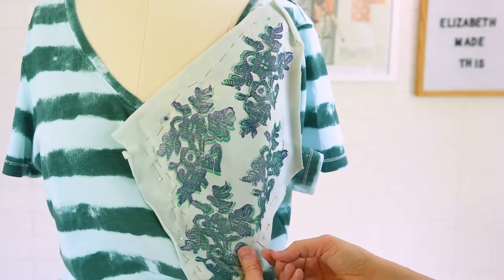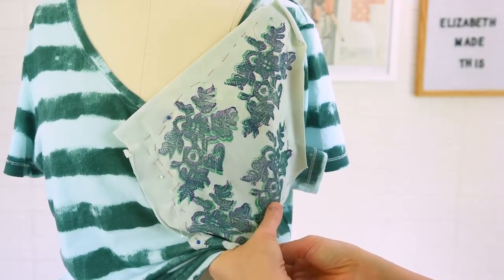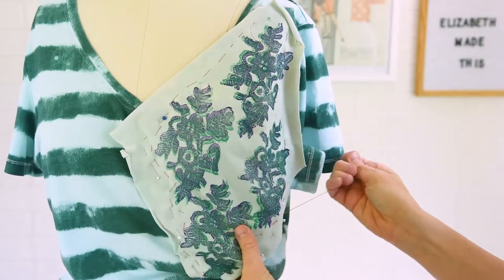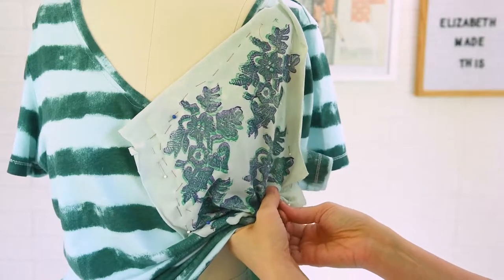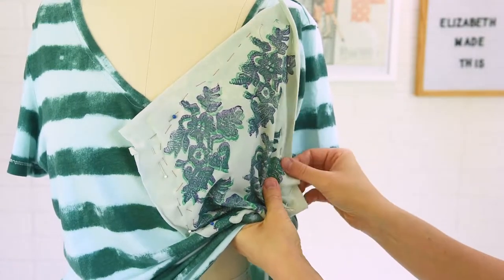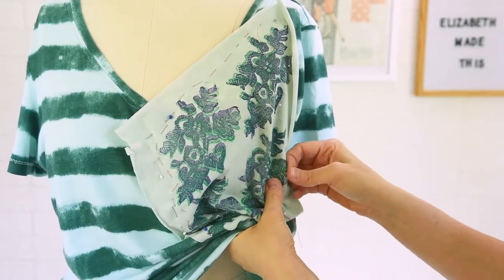As you're going along, just go ahead and remove the pins as you work, especially if they're getting in the way. I'm going to go all the way around my motifs here.